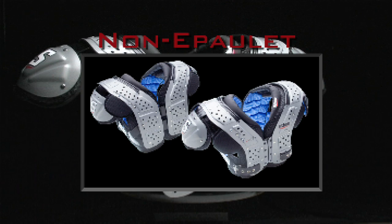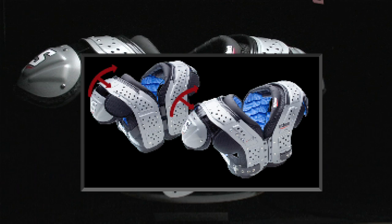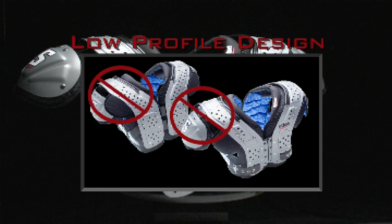The XV-Flex is now available in our exclusive non-epaulet pad, and that features a contour shape that slopes naturally with the shape of your shoulder — and there's no epaulet. This low-profile design gives your opponent nothing to latch onto and gives you a distinct advantage.